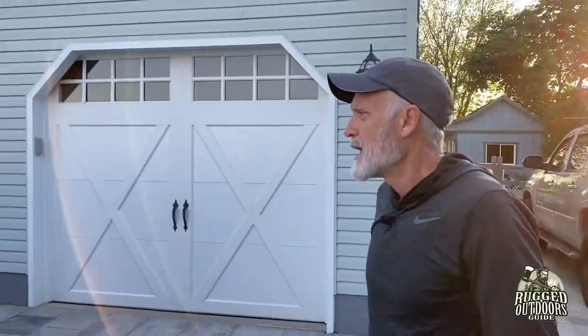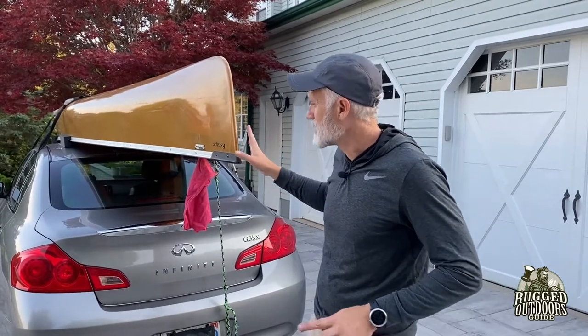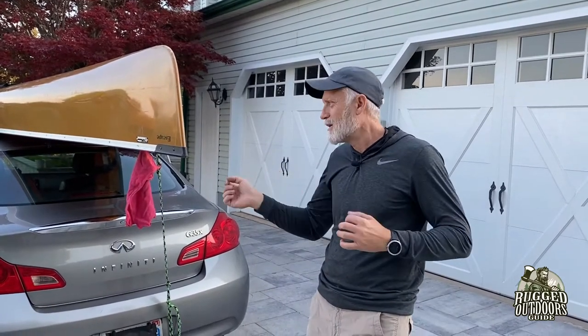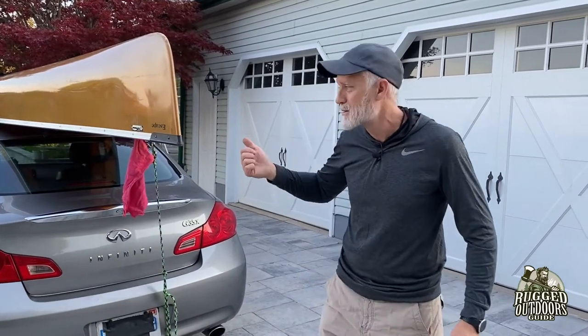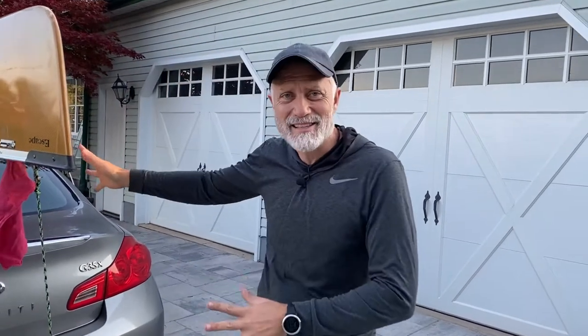Every vehicle is going to have a slightly different feel — you'll need slightly longer or shorter ropes. You could also use trunk tie-downs in the back similar to the hood attachments at the front. Figure it out for your own vehicle, but that's the basic guts of it. Thanks for joining me. I hope you can get use out of this. Always get out there, enjoy God's creation, and keep looking up.